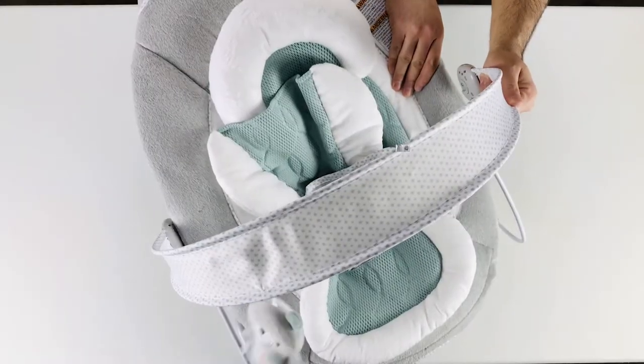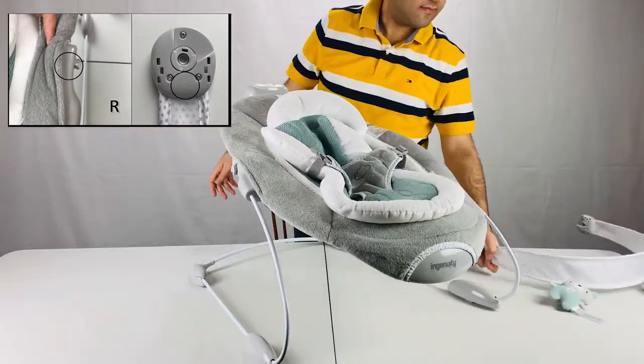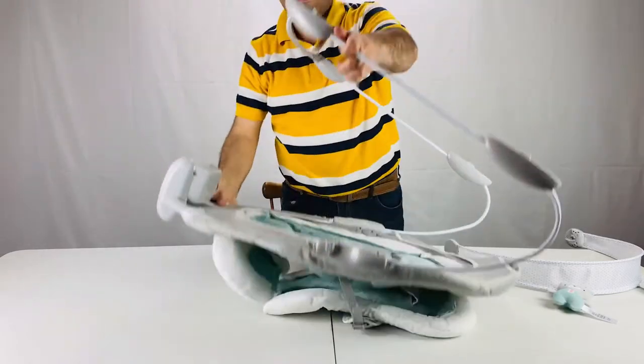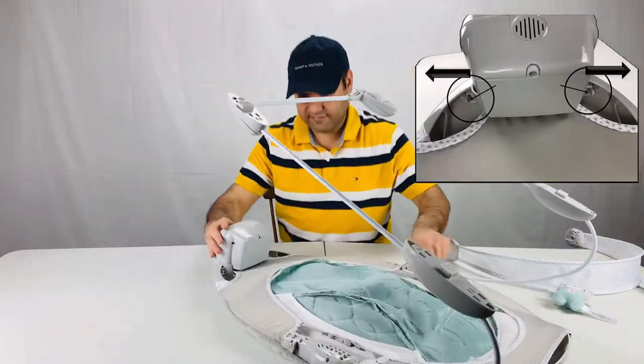Let's start the Ingenuity Bouncer battery change by taking the toy bar off and getting it out of the way. Flip the Ingenuity Bouncer. Now we remove the music box for the Ingenuity Automatic Bouncer.